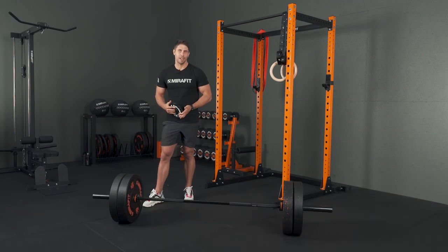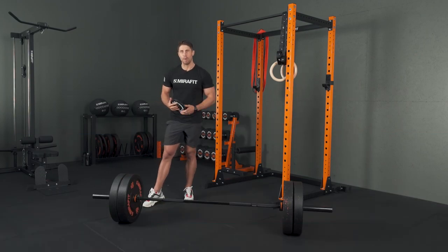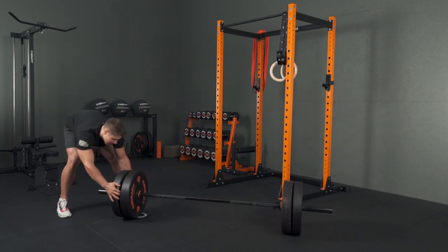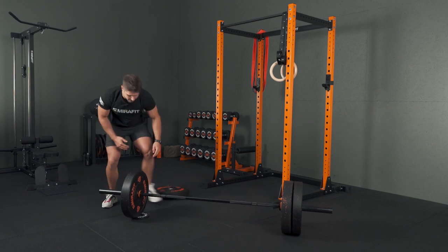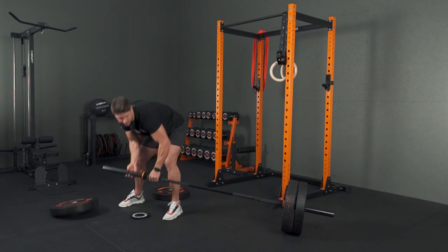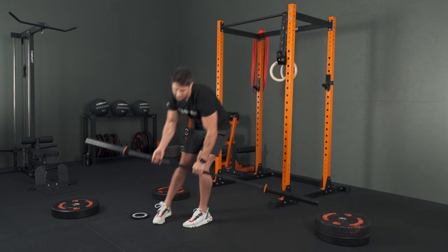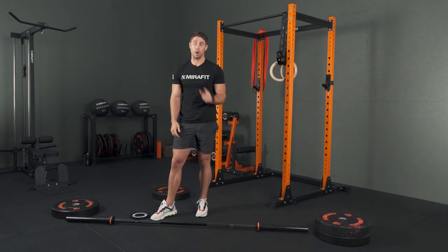This one's a game changer — the quickest way to unload the bar without breaking your back. Small plate, roll it underneath, throw it on, slide off your first plate, throw off your second one, stand up, down. Obviously put your plates back.